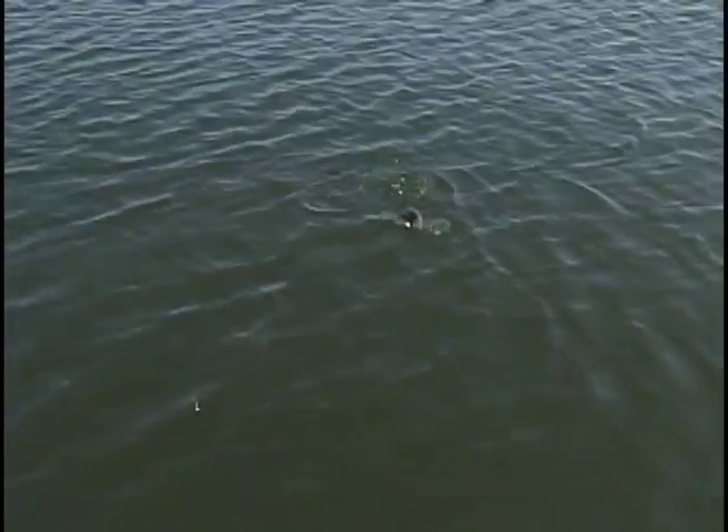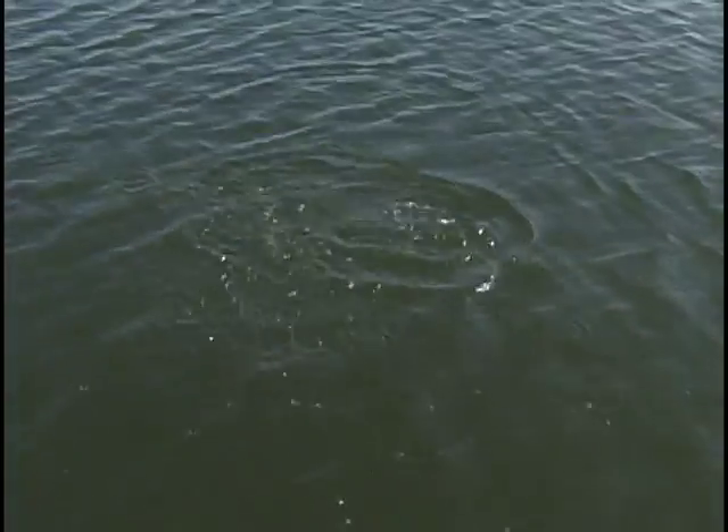Oh yeah, he's running good — hunkering down. It almost feels like a walleye just the way it's hunkered down there. I haven't seen him yet — there he comes. Another bass it looks like. Not a bad bass, huh? They are fun to catch, folks.